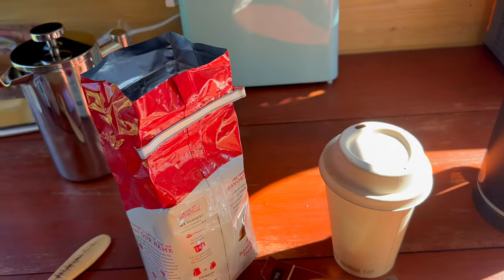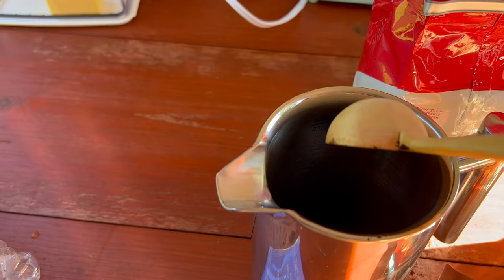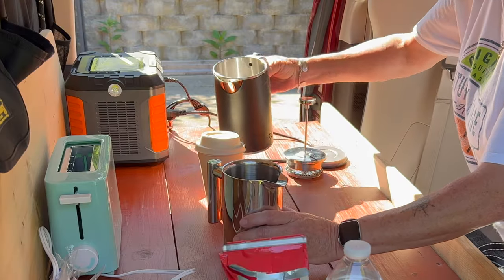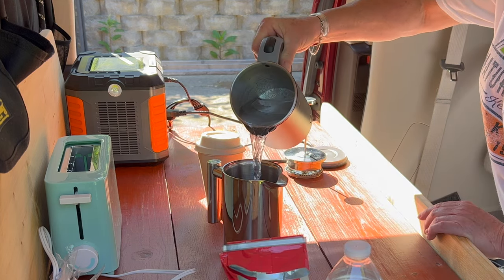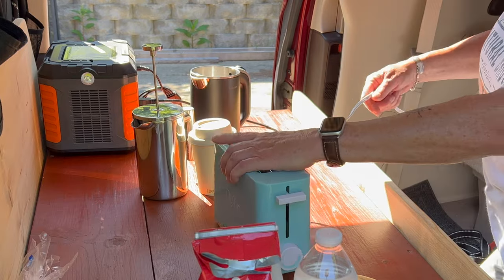Another option: the French press. I'm going to let that set for a couple of minutes. On to the next thing.